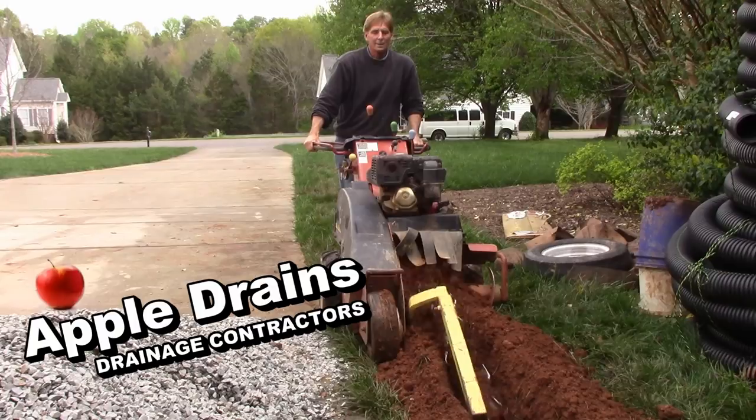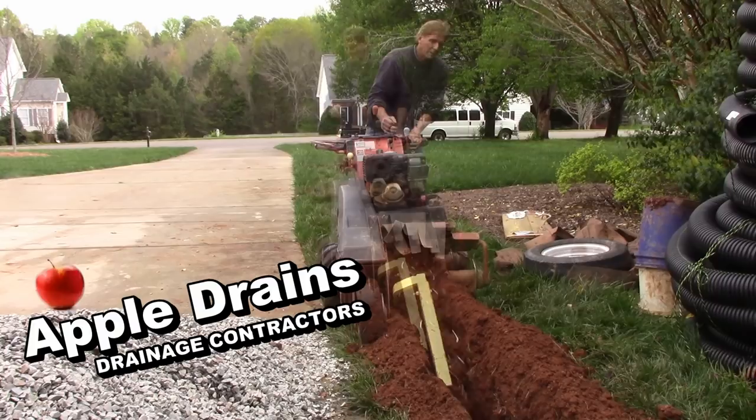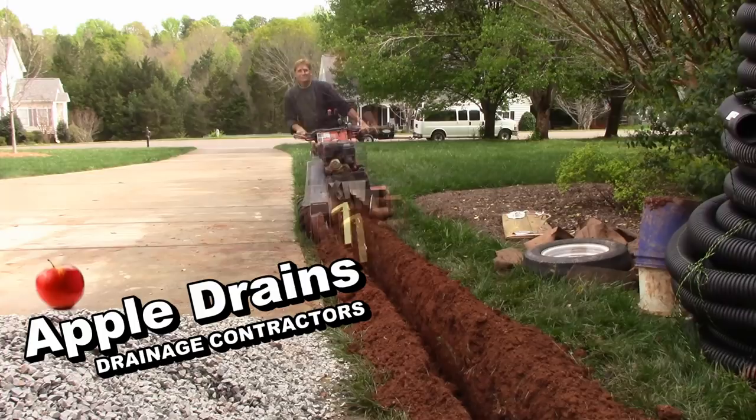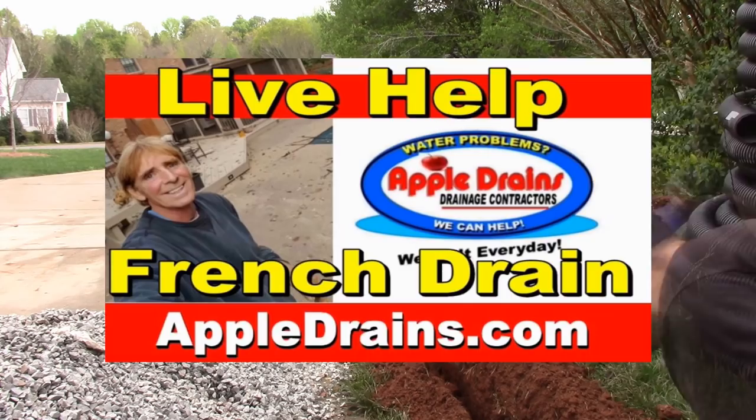The discharge line on this gravity-fed system — it discharges to daylight — is about a hundred feet. You can definitely rent a trencher for about a hundred bucks and save yourself a lot of labor. Be sure to call and get your utilities located before you run a trencher. On this job we've got about six to eight hundred dollars worth of material — this is a great project for the do-it-yourselfer. Live help is available; sign up online for fifty dollars, and we will save you thousands.